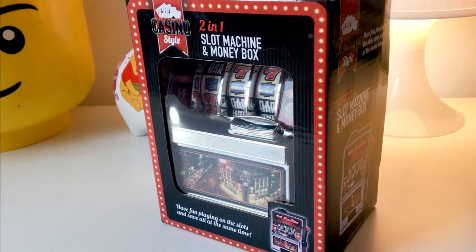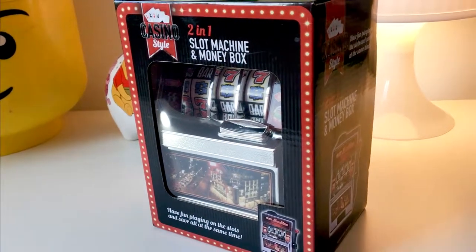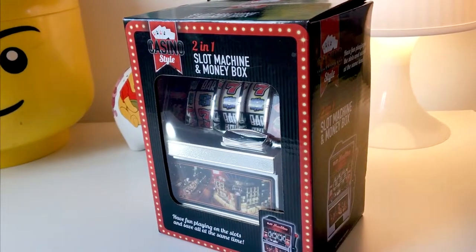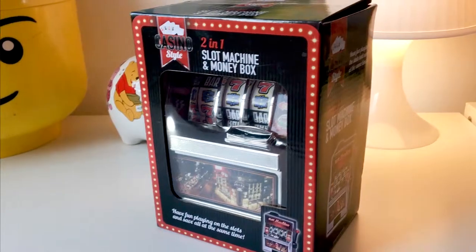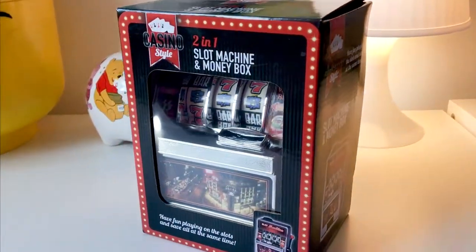Hey YouTubians, it's Tony here from We Try Anything — the channel that literally tries anything and brings that anything to you in the shape of a review. What we have today is a two-in-one slot machine and money box.